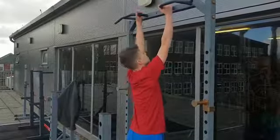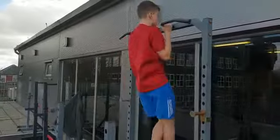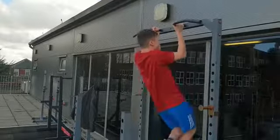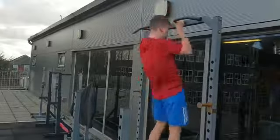Let's go. One. Two. Three. Four. Five. Six. Come on, one more. Seven. Another one, come on.